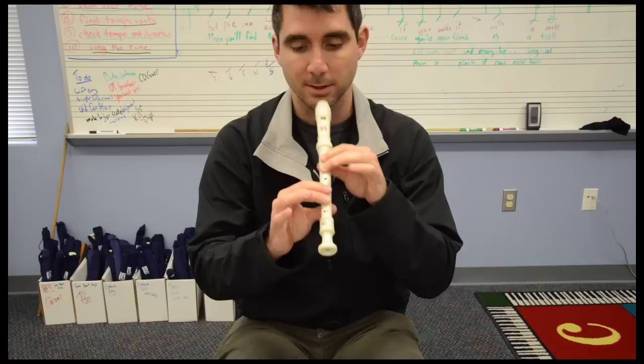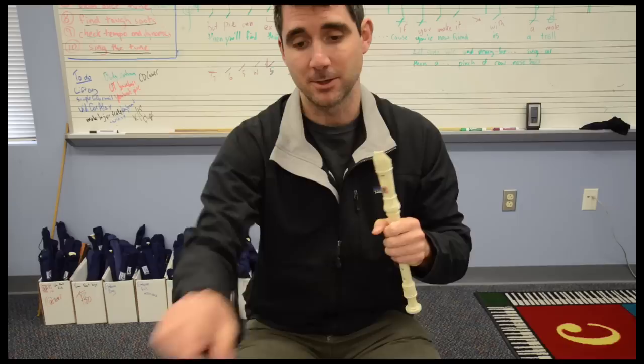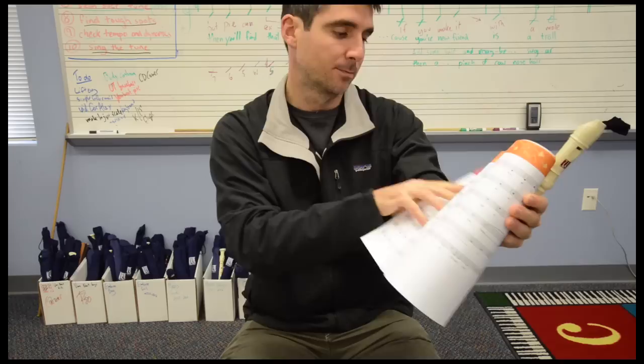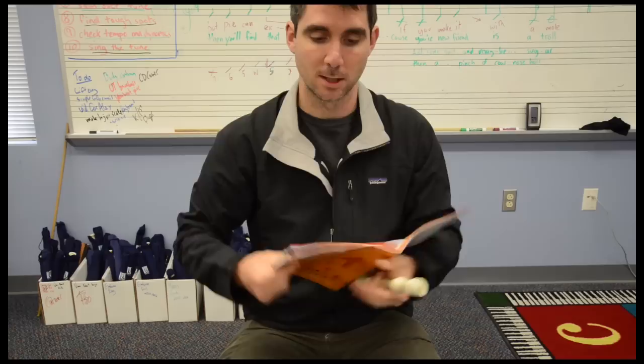Here we go — we're going to do it without the music, a little bit slower, and there is going to be a tricky page turn at the bottom of page 17 going to 18. Just know that you have a B there that you're going to be holding for a dotted half note. So you have four beats to hold that B as you prepare your page turn, getting ready for the G sharp.